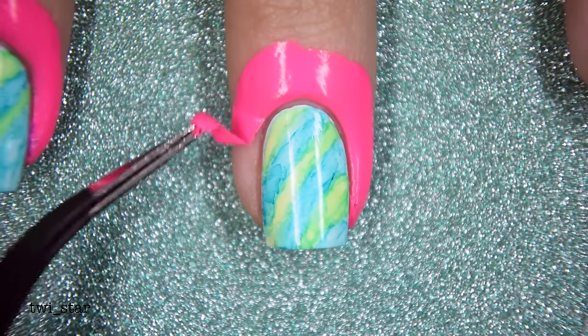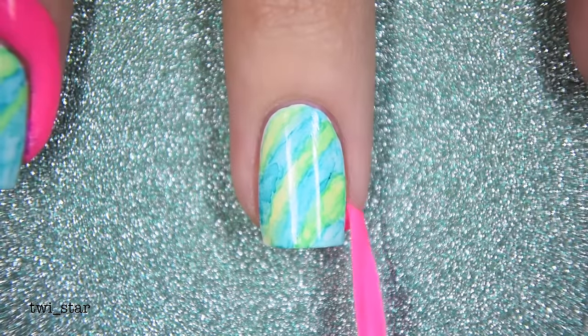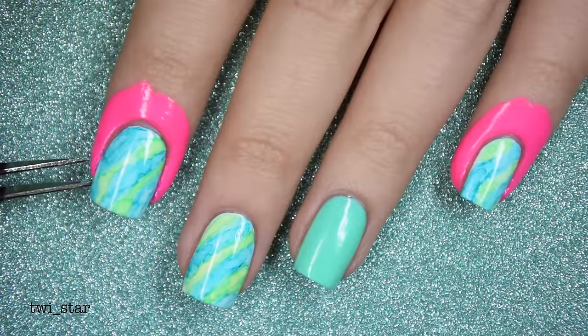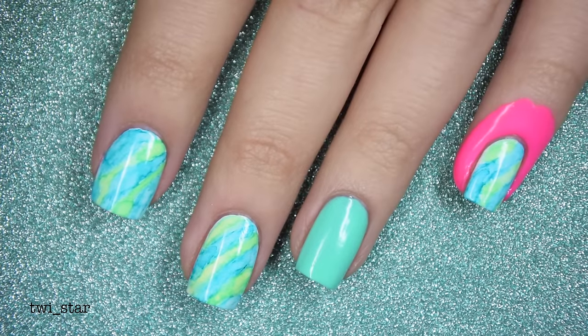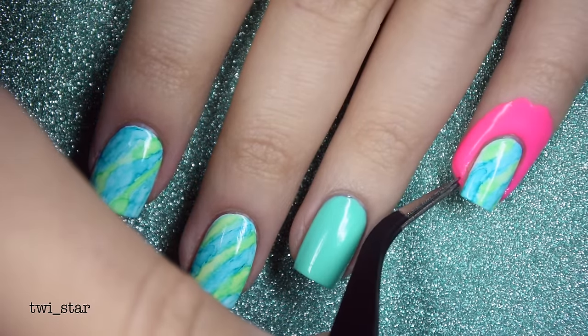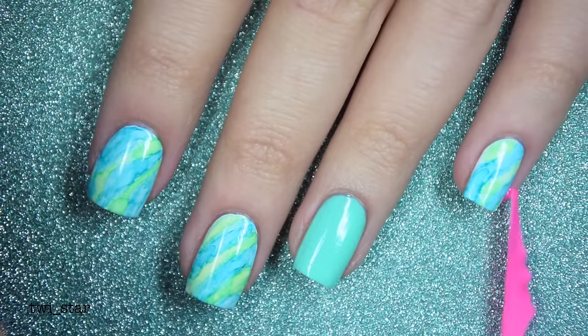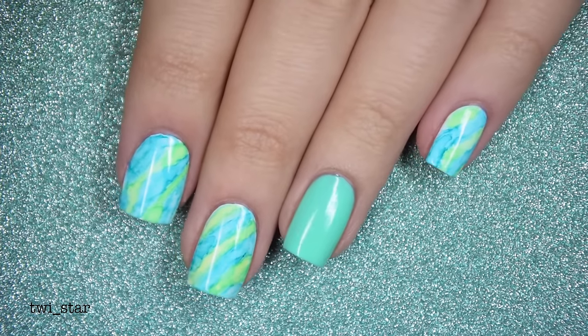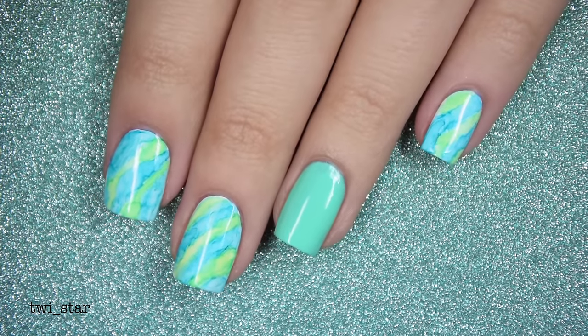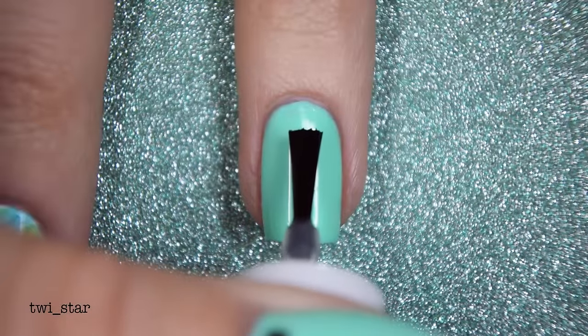Once I was satisfied I peeled off my Glisten and Glow Control Alt Delete — and look, nothing on my skin. People usually ask if the sharpie will stain upon removal and I have not experienced that — it doesn't stain my skin and it doesn't stain my nails. Now if you used a lot of black maybe it would, but I haven't tried that.